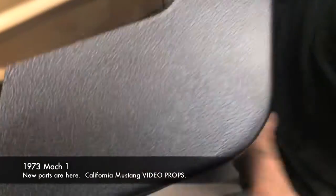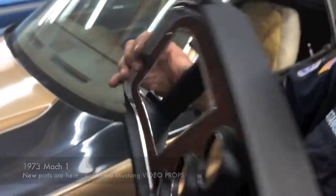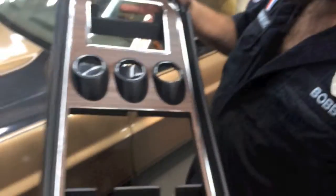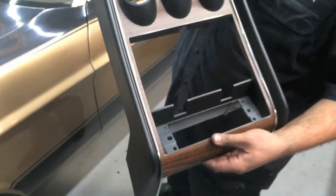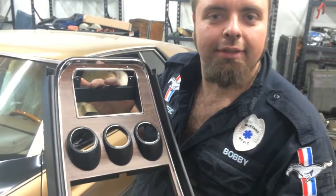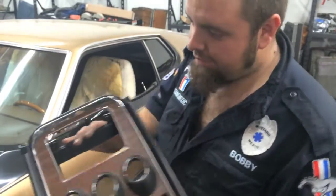The only thing we have to do is paint the sides to match your ginger interior, because they only come in black. We have the wood grain, everything's there. No more rattly, no more anything bad. It's going to look beautiful. Your dash will be complete and it will go great with your brand new dash pad in your beautiful '73 Mach 1.